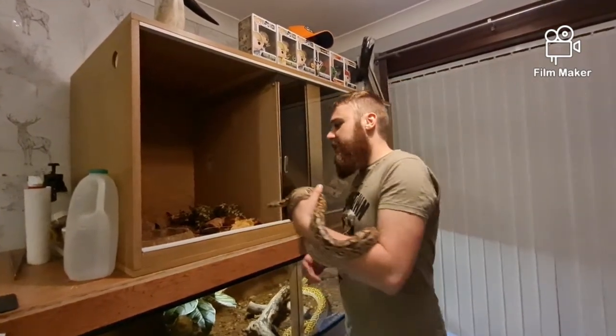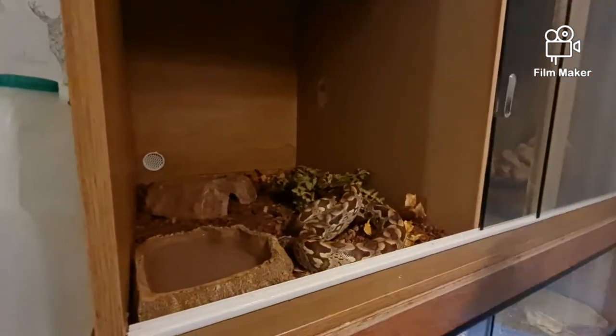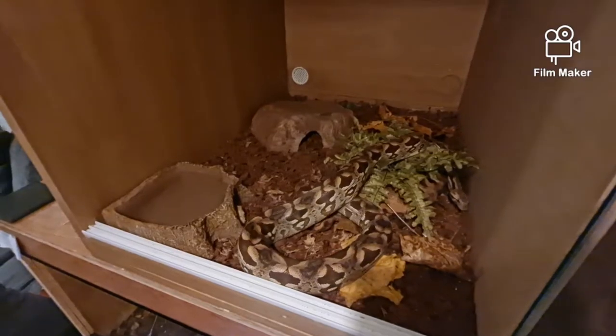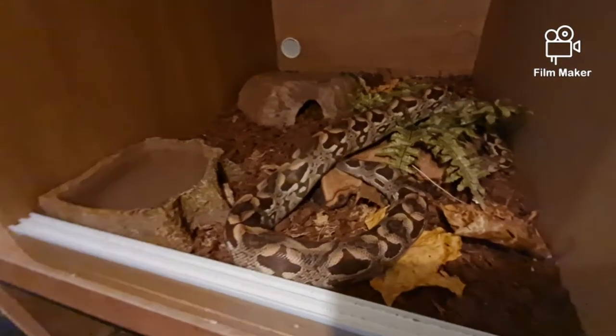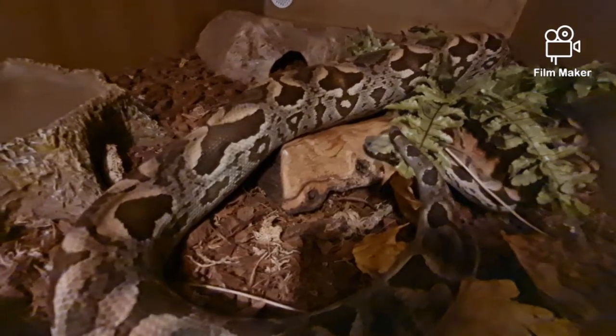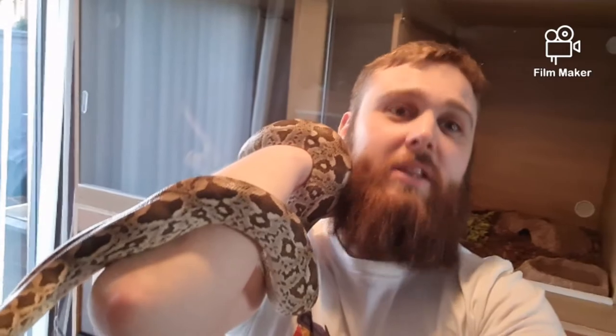I'm really happy with the outcome of this. So let's put Lilith in and see what she makes of it. She'll probably just go straight into hiding because it's Lilith and she doesn't appreciate that. But how pretty is that snake in there? Looking good Lilith. I hope you enjoyed that - don't forget to like, subscribe, comment, all that good stuff. I hope you guys like that viv as much as I do, because I absolutely love it. I'm thrilled to be able to give an old piece of equipment a new breath of life. I love recycling, upcycling and all that stuff, so I am really happy with how that's turned out.